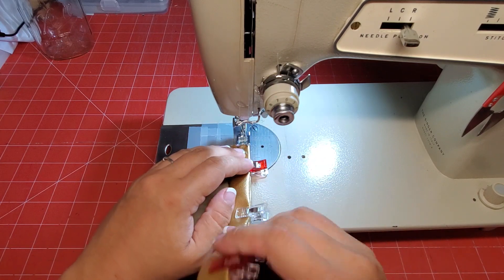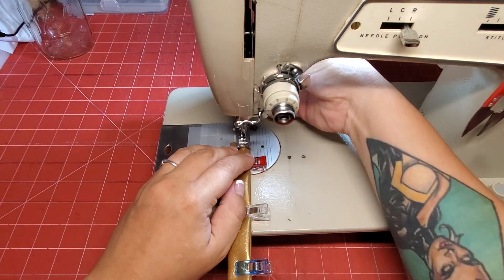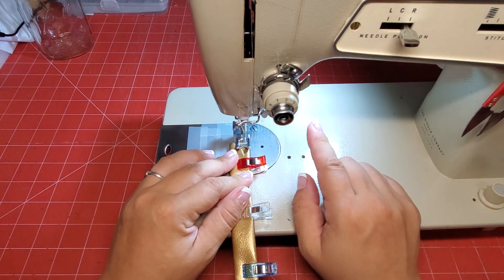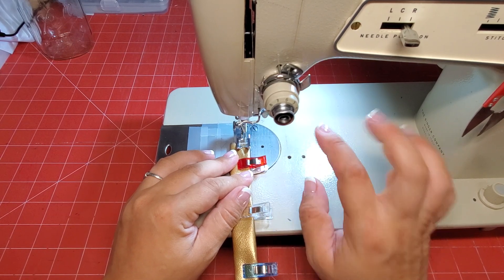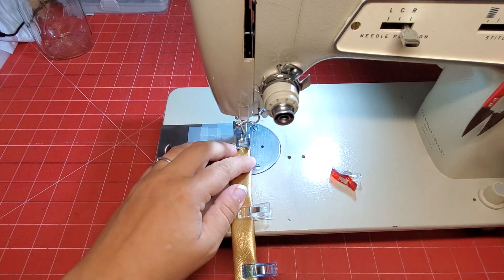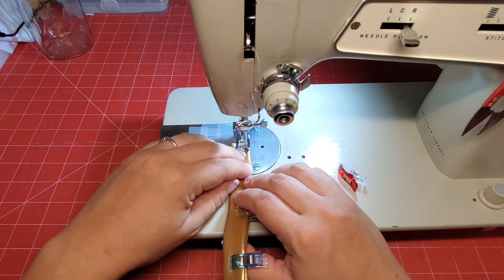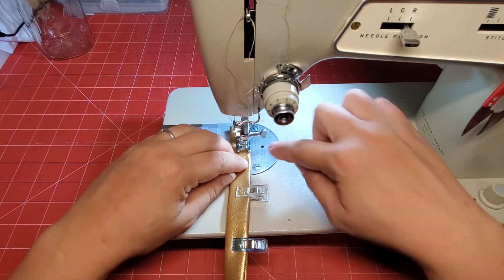Since I moved my foot over, we're at one-eighth of an inch. On my 237 I generally use a stitch length of seven, maybe six. We just go back and forth — I'm doing the side that has the fold on it first, and I just follow that line.